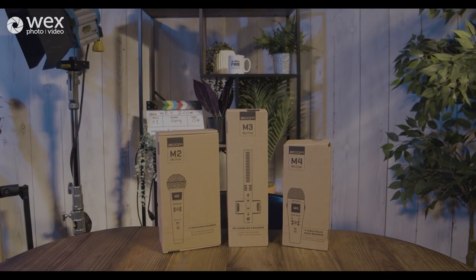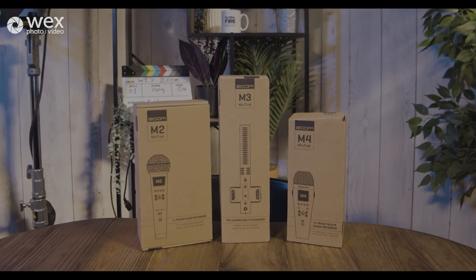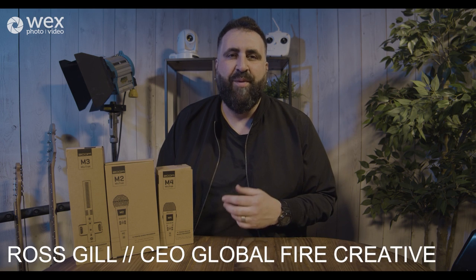These are the Zoom MicTrack microphone and field recorders. Hi everyone, my name is Ross and I'm with Global 5 Creative and WEX, and I'm really pleased to be talking to you today about Zoom's product range of stereo microphone and field recorders.